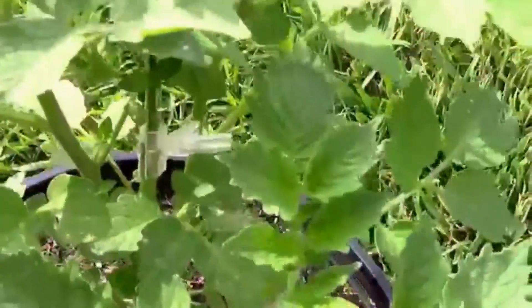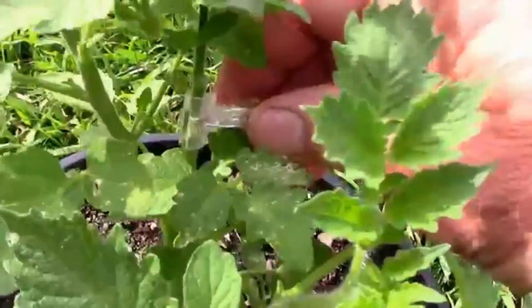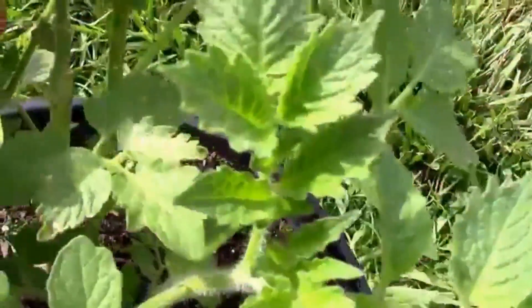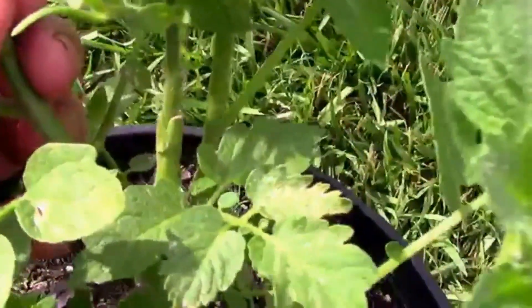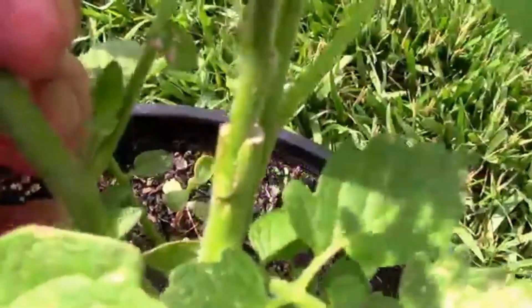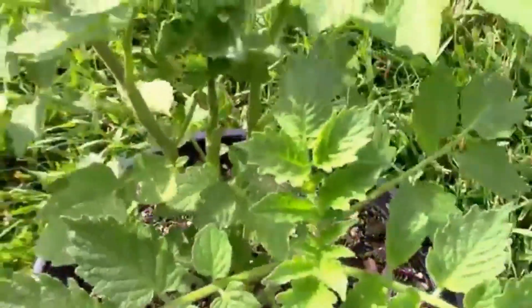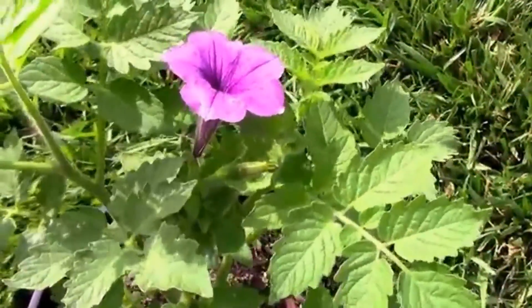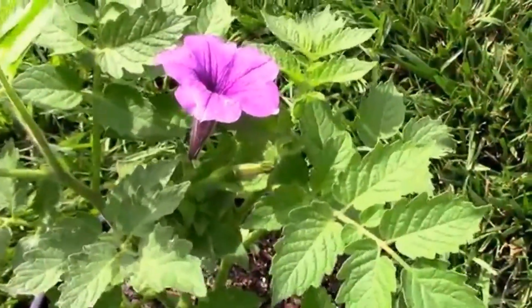Let me take that off so you can see the graft itself. I can't remember exactly how long this has been on the tomato plant now, but you can see where I grafted it. This has been on probably close to three weeks now — not sure exactly.